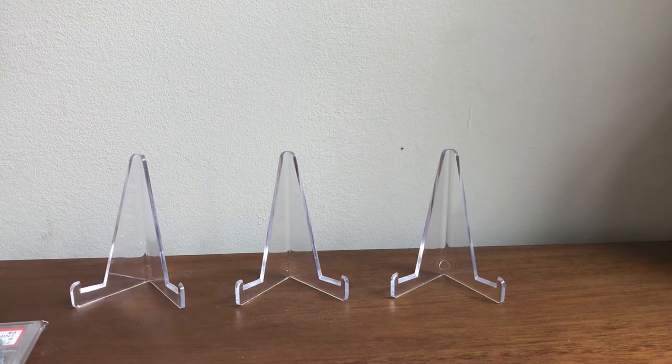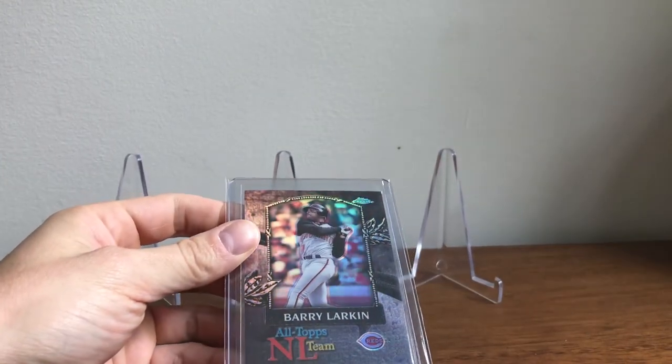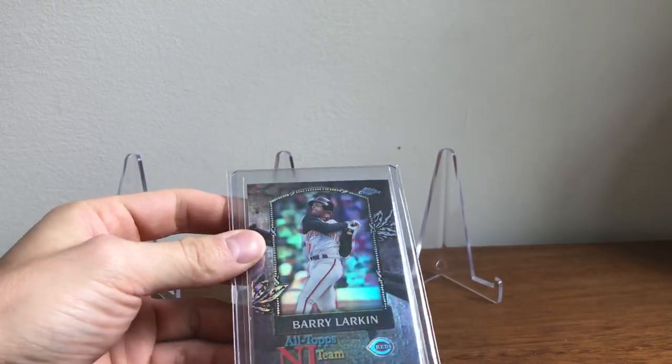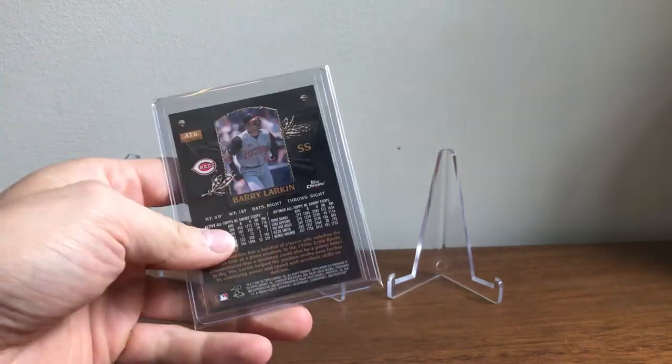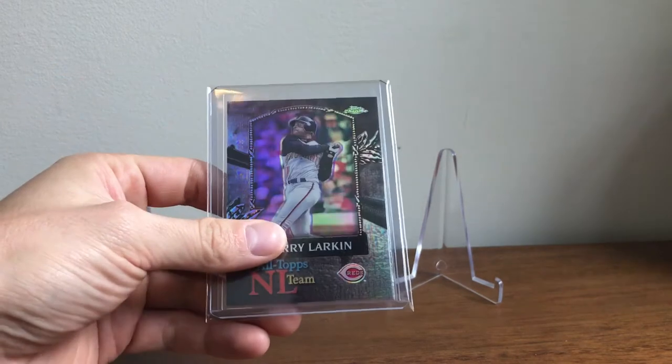This is actually from the 2000s — this is the 2000 Topps NL Team All-Star refractor. This was a really tough pull back in the day. I don't remember the odds of this, but it was not easy.